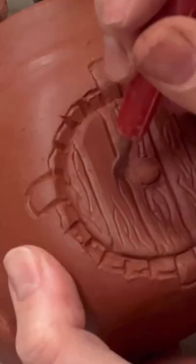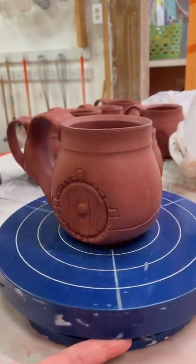Thank you and I hope you enjoyed this video. If you'd like to see me glaze these, then come back tomorrow for part 2.